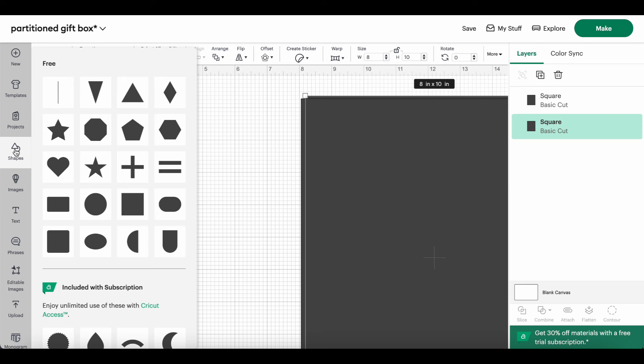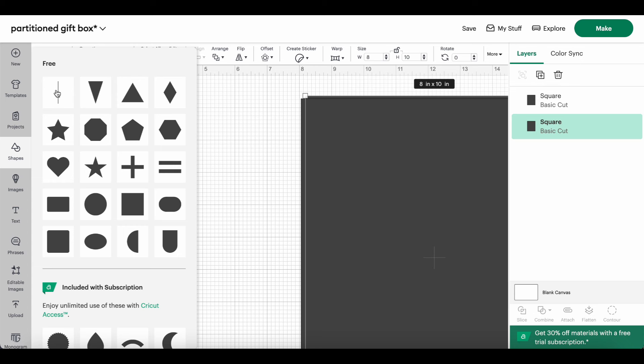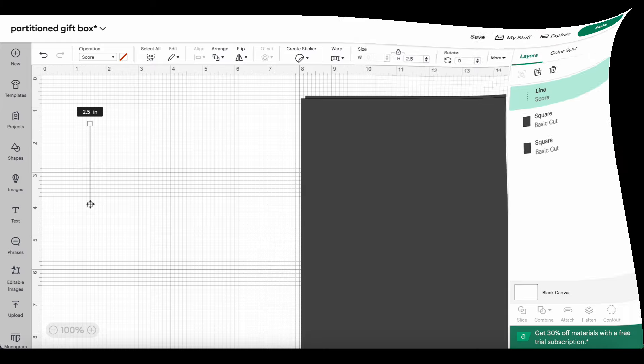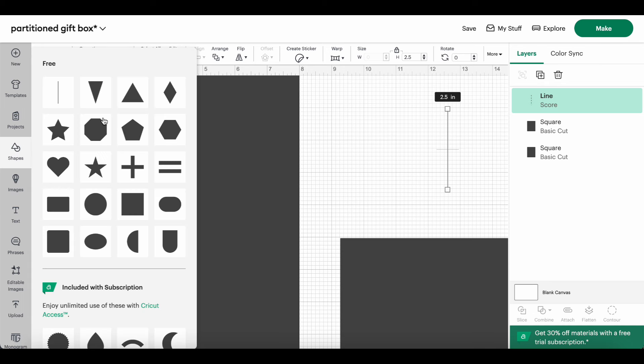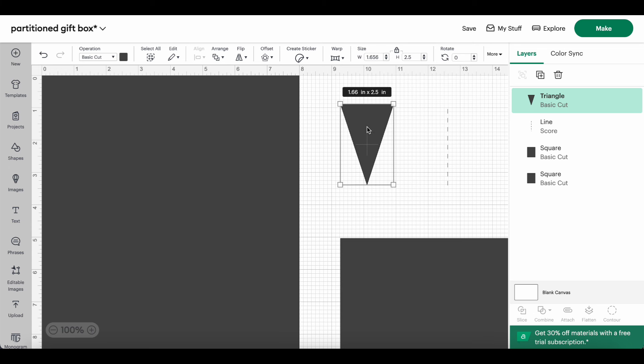Now we have our two boxes: the 8.125 by 10.125, and the 8 by 10. That doesn't really matter because you can just grab the file and use it. What I want to do now is make some score lines. I don't remember if I can just make a score line and attach it. Let me think — I'm going to not worry about score lines yet and instead create the shapes that are going to be cut out of the corners. That'll make it easier to see what I'm doing.